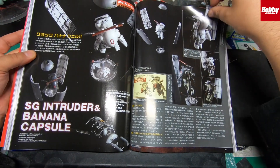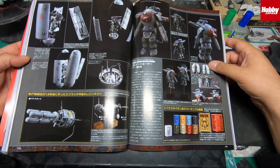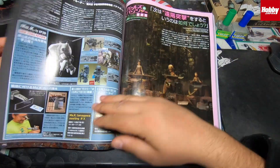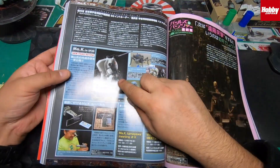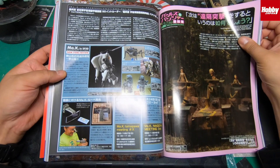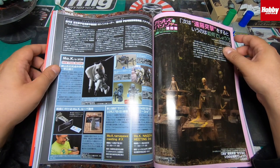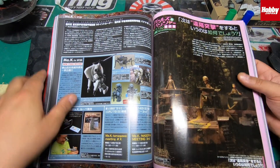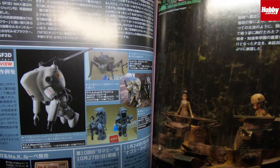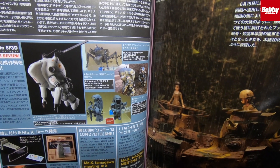We've got some custom builds here — the 1/25th series SG Intruder and a space capsule. There's a new 1/72 scale kit by Kow Yokoyama. I'll be doing a review of this course kit in about 10-15 minutes. The news is that they've got the new Gladiator Maschinen Krieger kit coming out in January, which is rather exciting — it goes into G1, G2, G3 variants. There is some other stuff coming out by Wave as well.